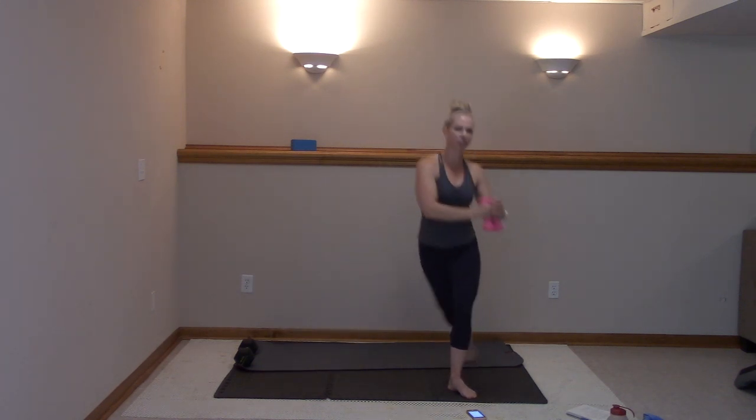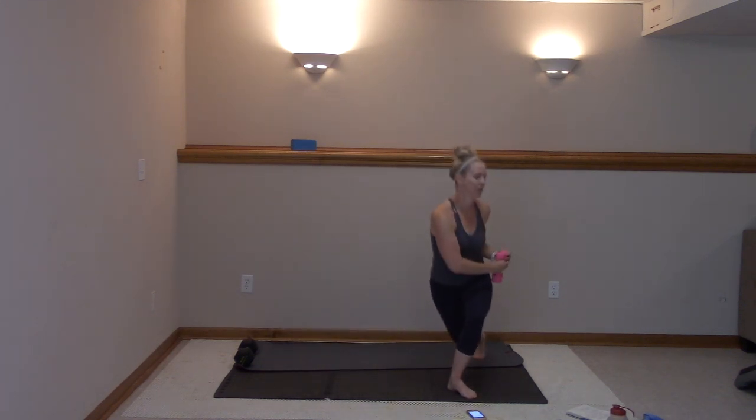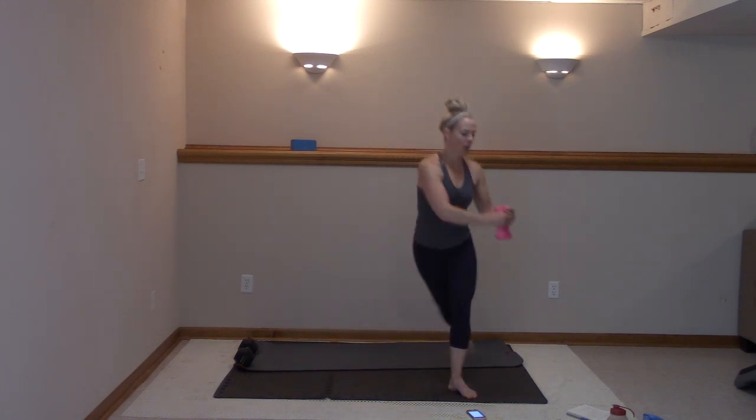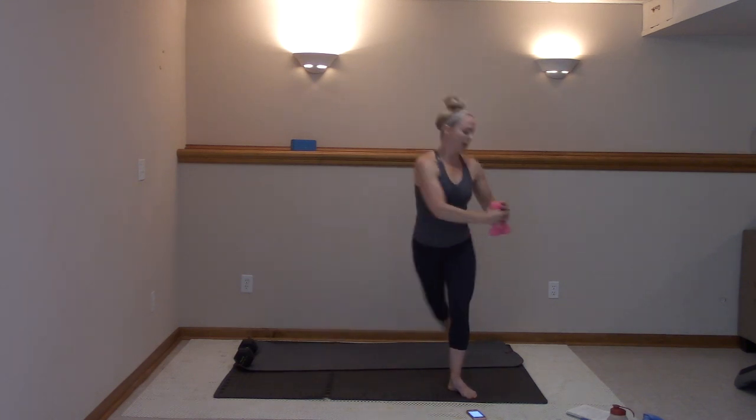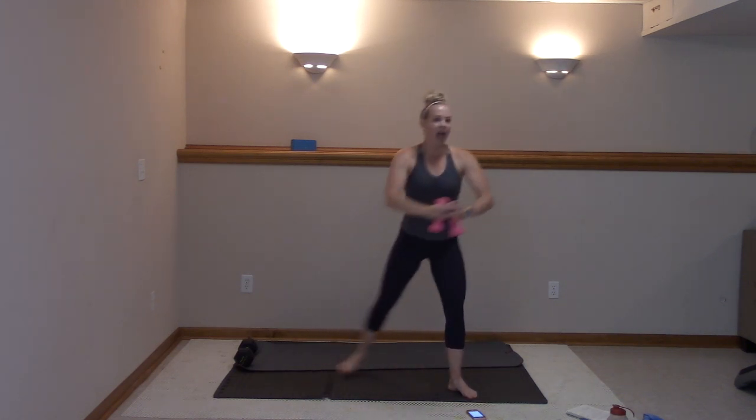Let that leg talk, let that glute. You're so strong here. Nice job, guys — way to work. Then we got one move standing up on the right before we bring it to the floor. Three, two, and one.